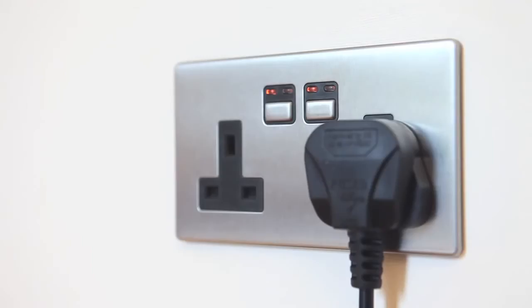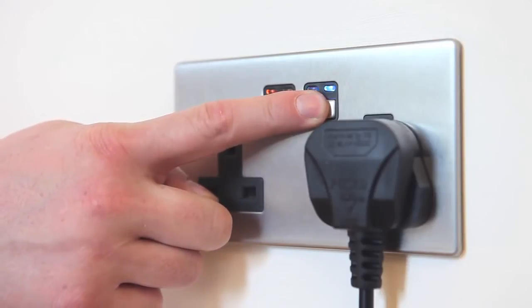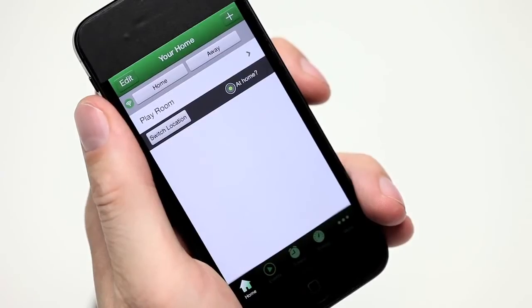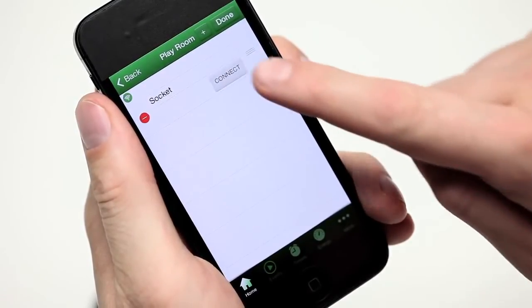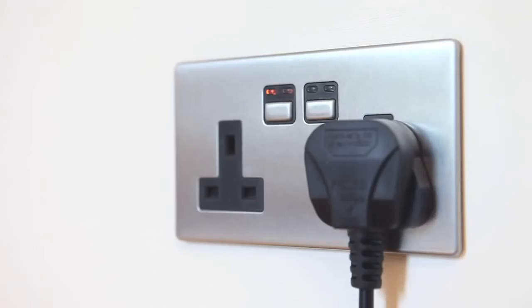Press and hold down the on-off button until the blue and amber LEDs flash alternately. The socket is now in linking mode and you have 12 seconds in which to complete the link. Using your smartphone app, press the button intended to be linked. The blue LED on the socket will flash to confirm that the phone is now linked.